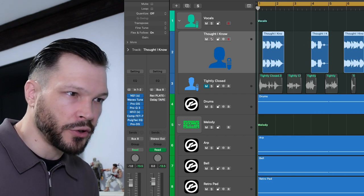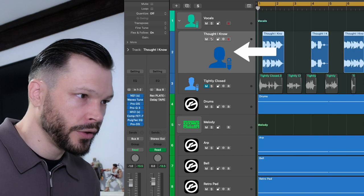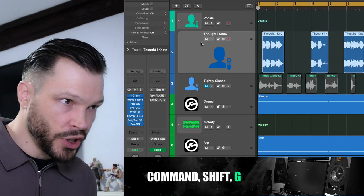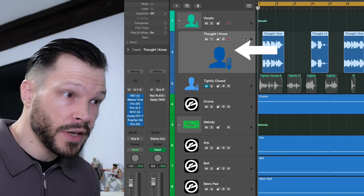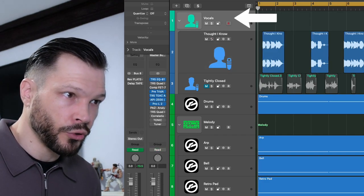The first thing we want to do is go to the channel where the actual instrument with all your vocals are on. We want to highlight it and press Command, Shift and G, and then put it into a bus group, which I've already done here. So now this channel here is actually part of this bus group called vocals.